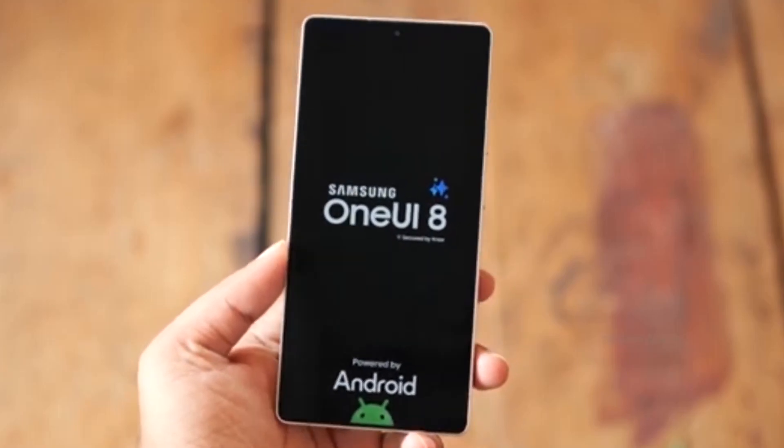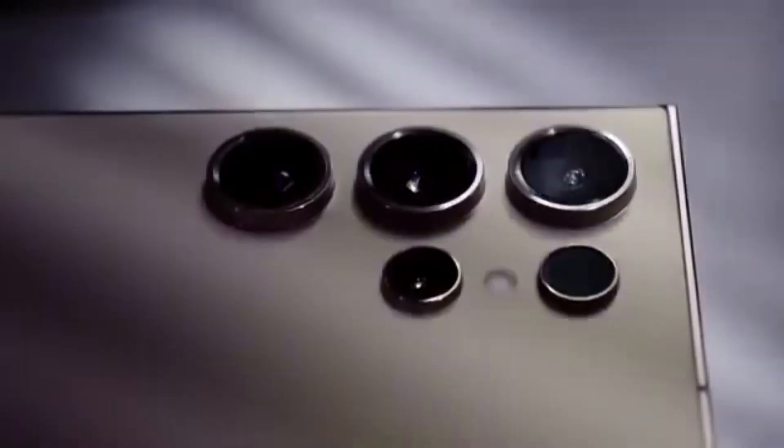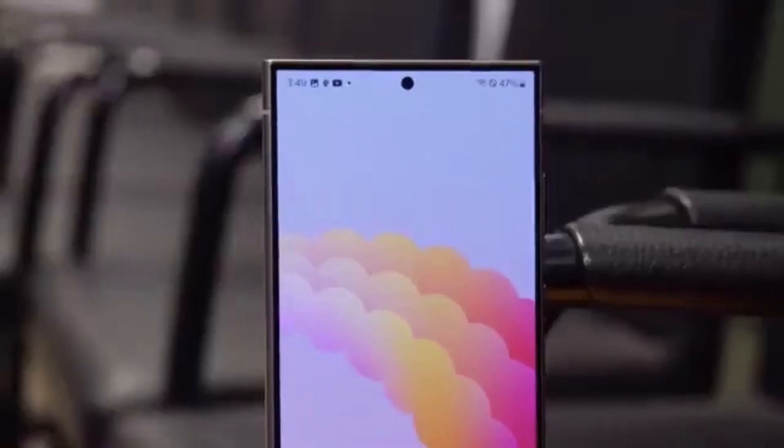One UI 8 Beta 2 is here, and it's all about smooth performance, smart fixes, and small but important improvements. If you're testing it on your Galaxy S25, you're going to love this update. Let's break it down in simple terms.